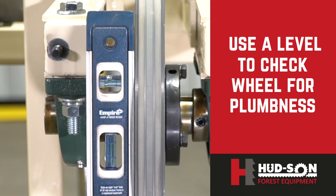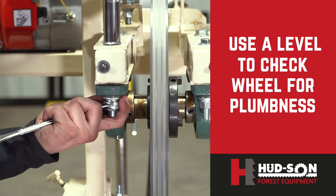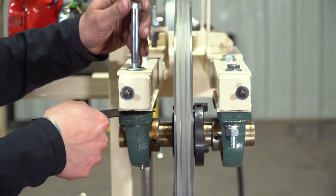At this time, check your wheels for plumbness — you'll have to do this on each wheel. If a wheel is not plumb, you'll need to add a shim underneath the bearing to bring it into plumbness.